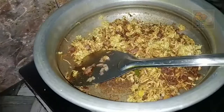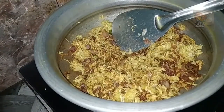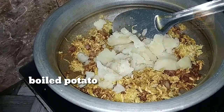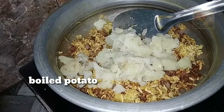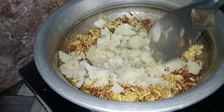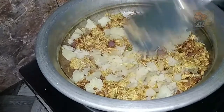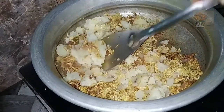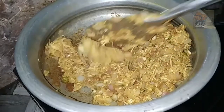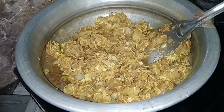I will make it a little bit easier. Let's mix the masala in a little bit. Now we have to mix the chicken.